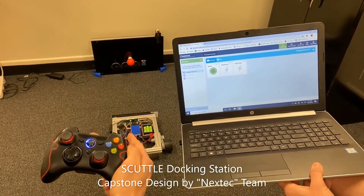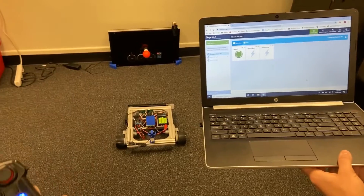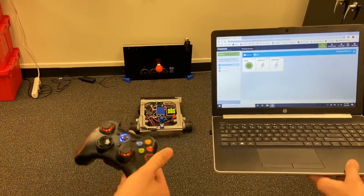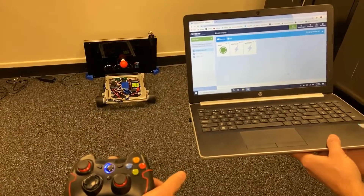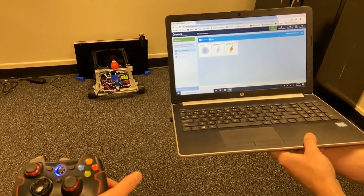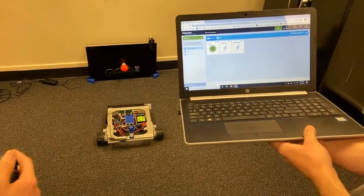I want to dock manually — oh, did you do it automatically? Okay, and then can you undock it and we'll watch this indicator. You're back now — it says it's vacant again.